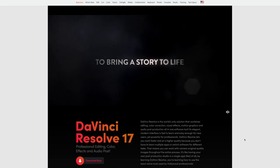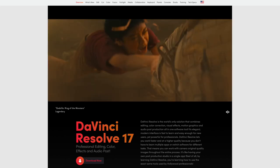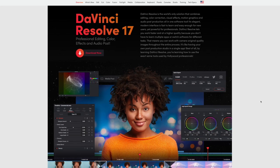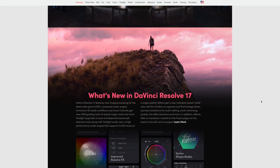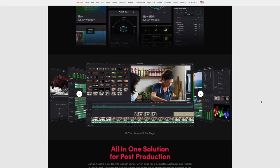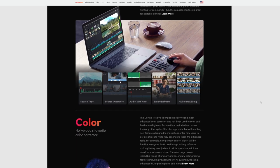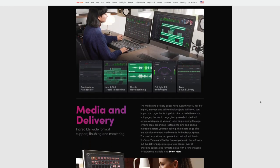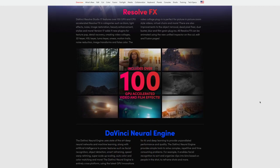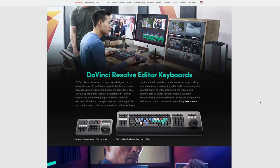The next option is DaVinci Resolve 17, which is actually free if you choose the free tier. There's a free version and a Studio version — I'm using Studio on both the iMac and M1 MacBook Air. I used the free version for many months before purchasing Studio mainly to get the free Speed Editor that came with it. The free version is more than enough, and that savings can go toward video, audio, or other things — like selling your workout videos and programs.